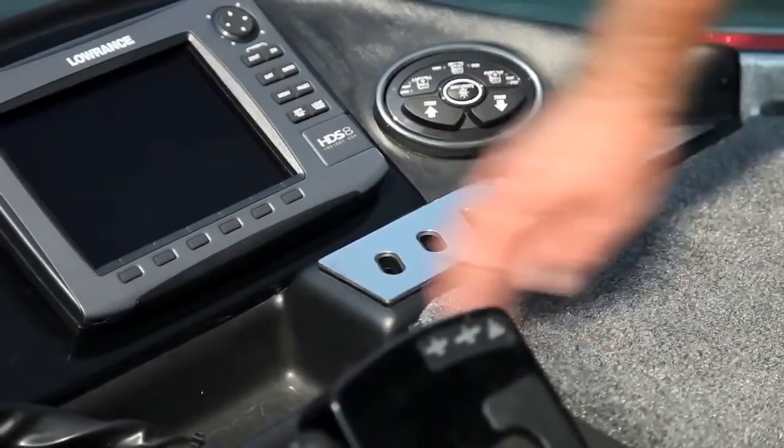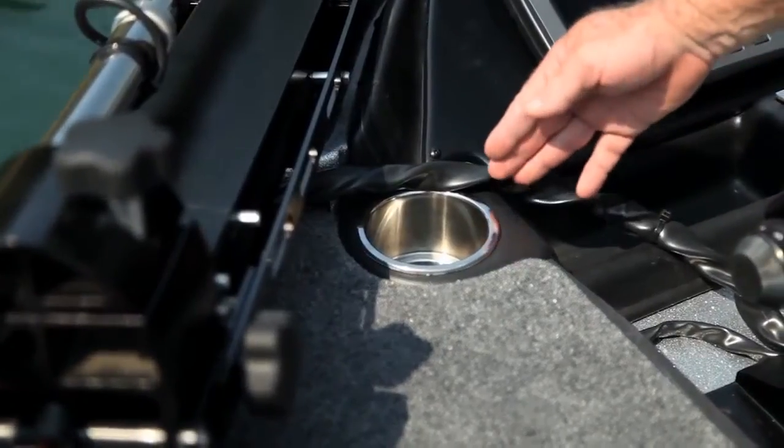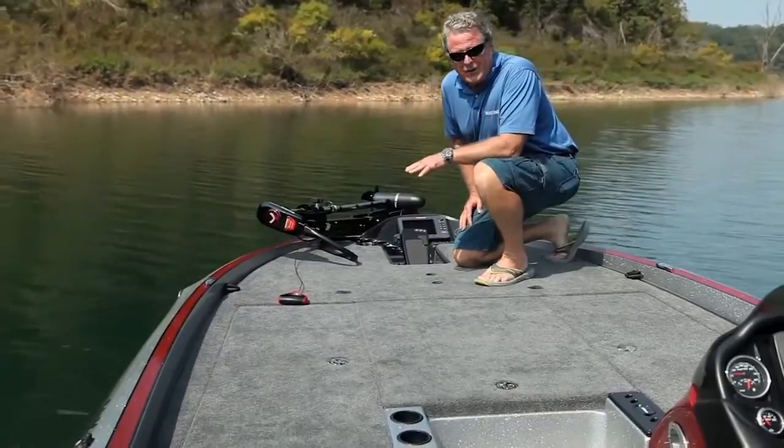I like the fact that you have stainless steel trim around all the tool holders and a cup holder recessed right into the deck. All your stuff stays organized so you keep your mind on your fishing.